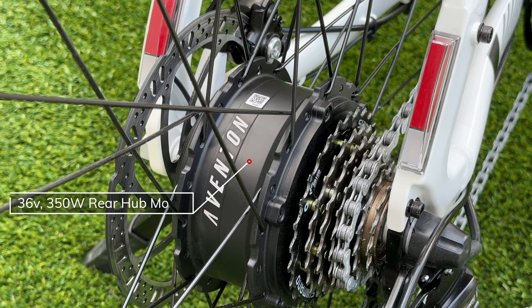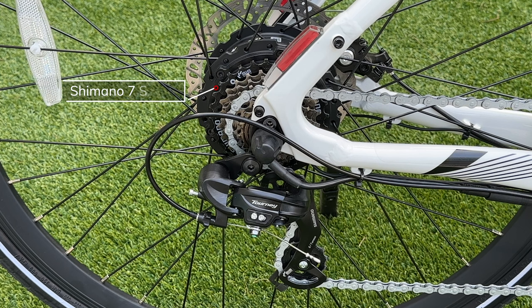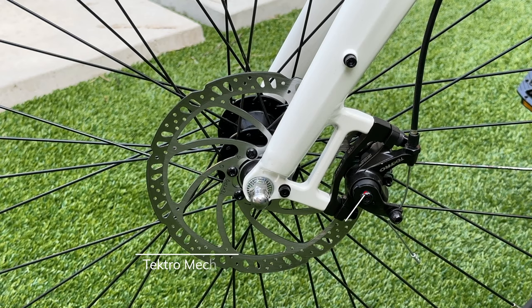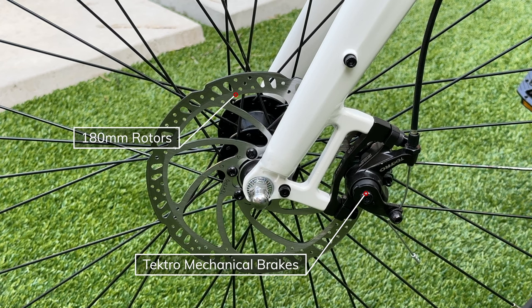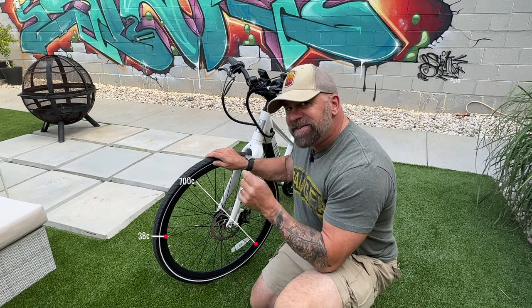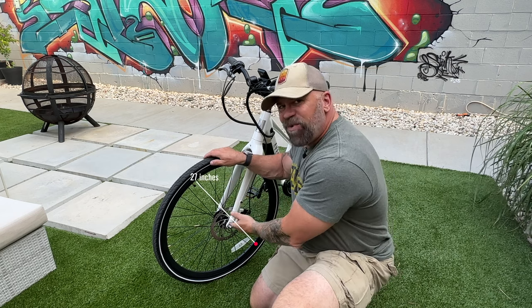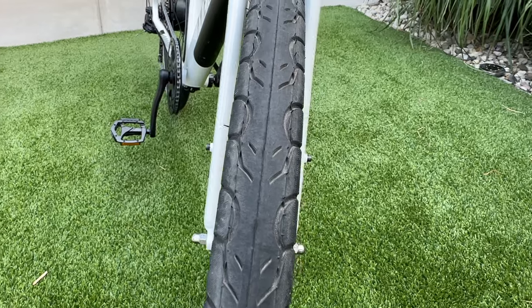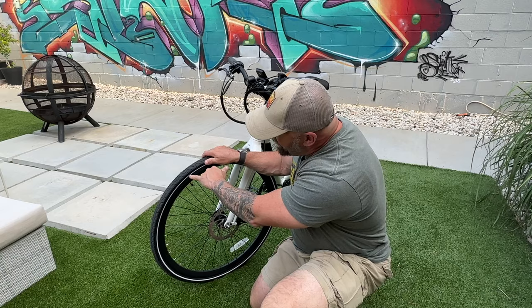The Solterra 2 has a 36-volt, 350-watt brushless rear hub motor. It also has a Shimano seven-speed transmission with a Tourney derailleur and the Shimano Revo shift shifter. Stopping power comes from the Tektro mechanical brake system with 180-millimeter rotors. The tire is a 700C by 38C — that's 27 inches by an inch and a half — a street tire with great tread, a reflective sidewall, and puncture resistance.